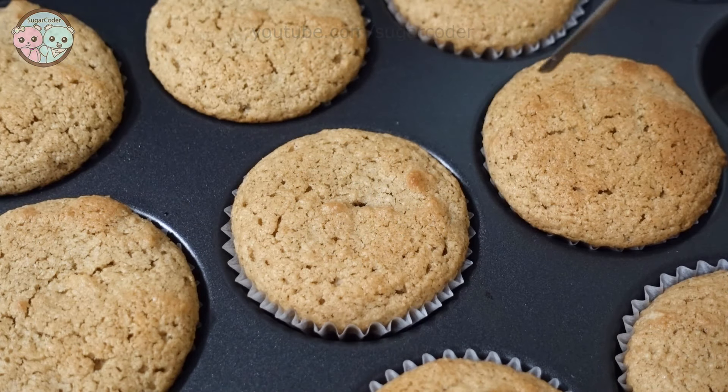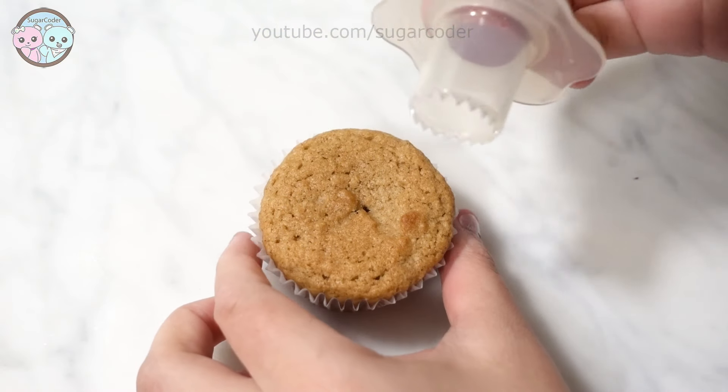After everything is mixed well, I put the batter into a muffin pan and baked the cupcakes.